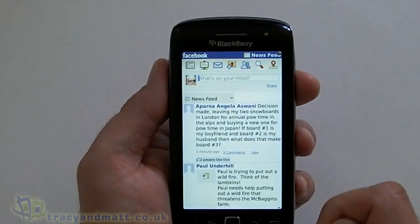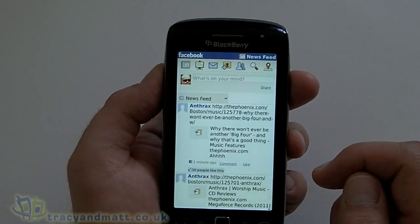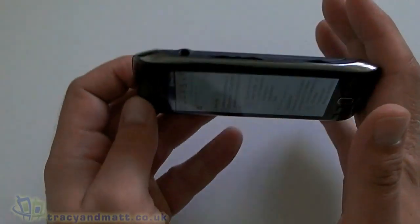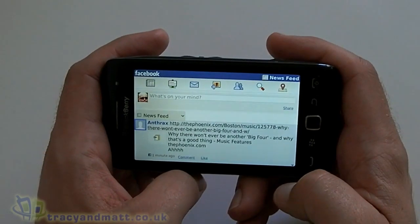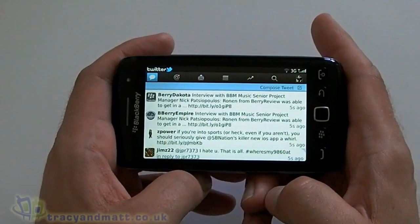Facebook 2.0 is preloaded on the device — much the same as we've seen before. It's nice having it on this big screen though. And again, obviously it works in both landscape and portrait. The same applies for Twitter for BlackBerry.